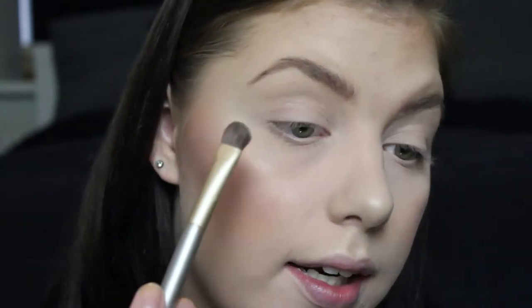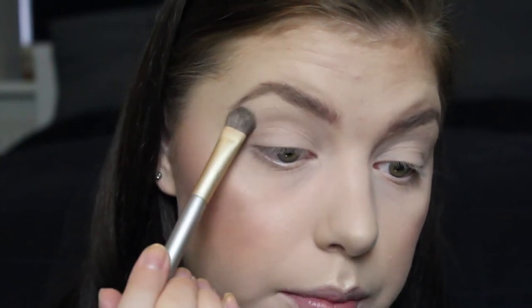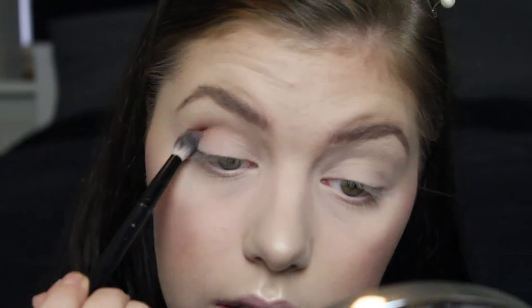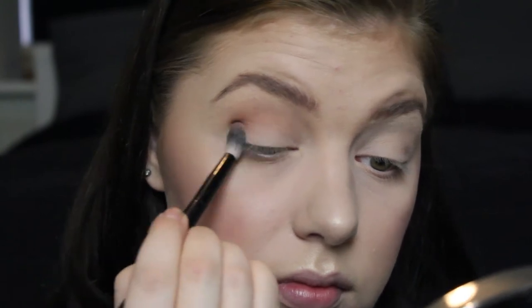Going in with white chocolate on my brow bone to highlight just a tiny bit. I've already primed my eyes and set it with a powder, so now I'm just tidying things up. Going in with my fluffy crease brush into salted caramel, placing it in my outer corner and then blending it into my crease, because we want the darkest color in the outer corner getting softer toward the inner corner.